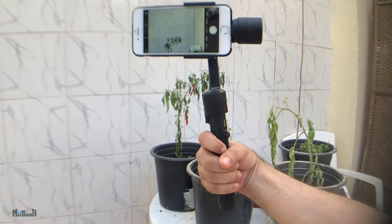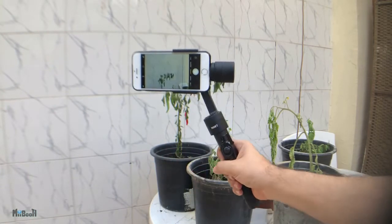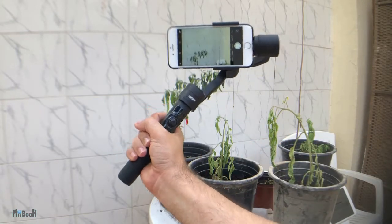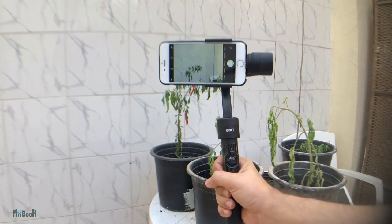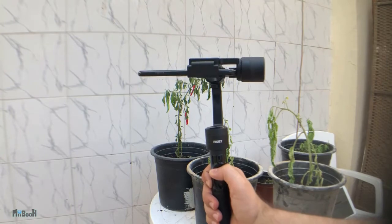This is a three-axis gimbal, so I can rotate the handle almost a complete 360 degrees. This way also it will go about 180 degrees when active, and the phone can also be rolled over a good 300 degrees. This is as flexible as it can get, practically.